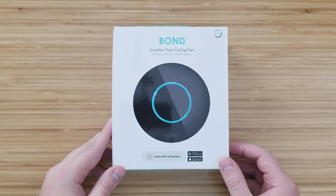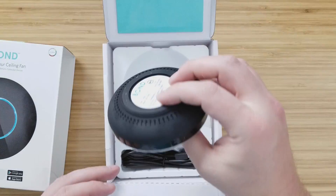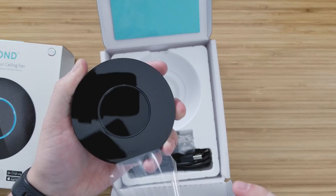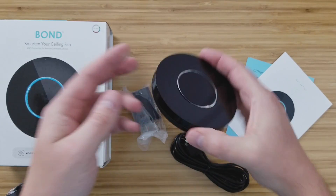In the box it's pretty simple — they just have the Bond device and a micro USB for power. The device itself looks pretty sleek. The only thing is that the top collects quite a bit of dust, and it only comes in black, which isn't a big deal because this thing can be placed really anywhere in your house.